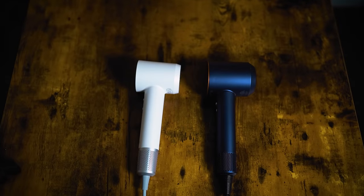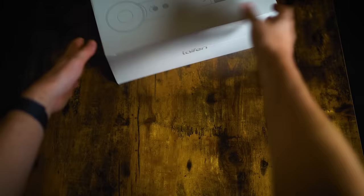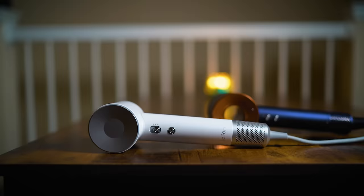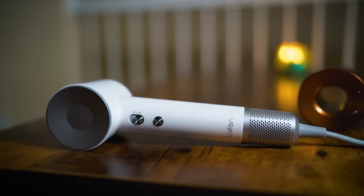What's up guys, Trav White here. Today we're going to be comparing the Leifin Swift blow dryer to the Dyson Supersonic. Leifin sent this out to me and sponsored this video, but they said they basically want me to test it against the Dyson and don't hold back on my opinion. I told them I was going to be totally honest whether they were sponsoring this video or not, and they said, cool, we encourage you to do that — we're that confident in this product.